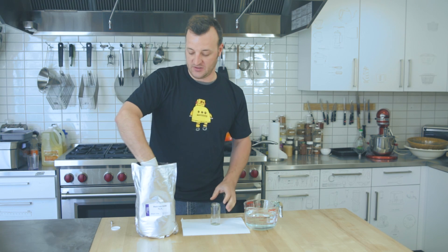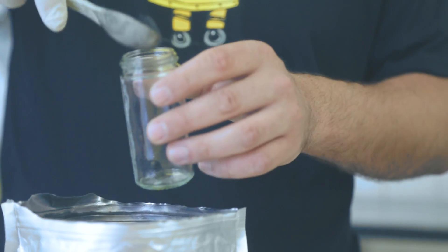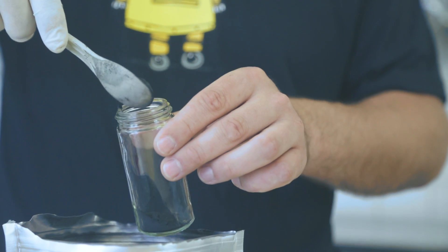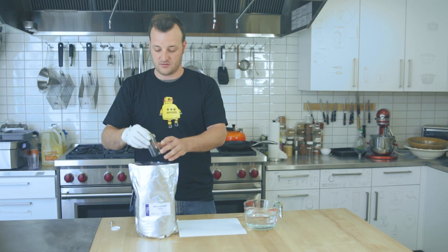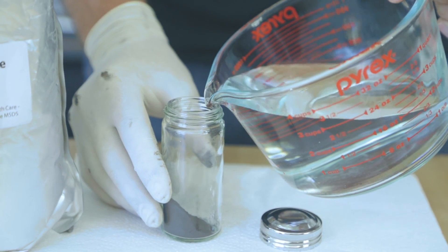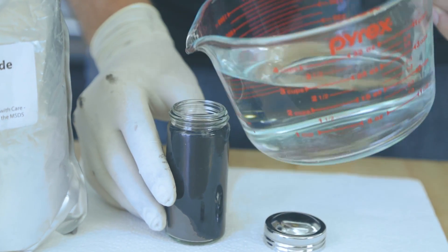Grab a spoon and spoon some black iron oxide powder into the jar. You're not going to need a lot — a little goes a long way with this. Then all you do is pour your water in the jar. You want to fill it up pretty close to the top.